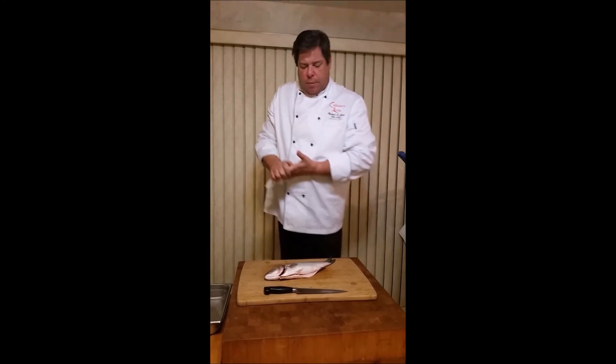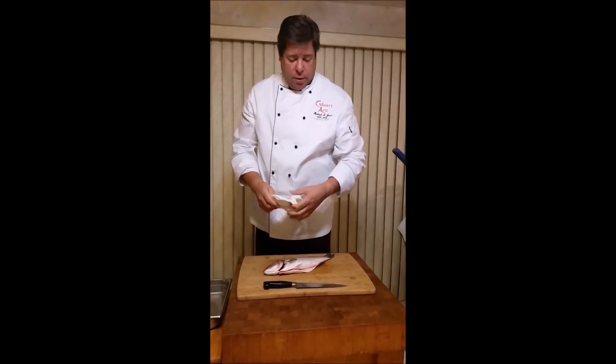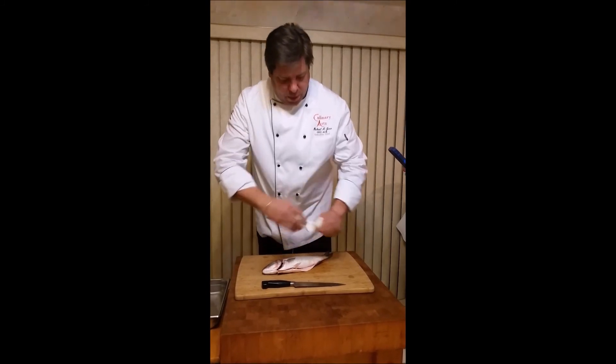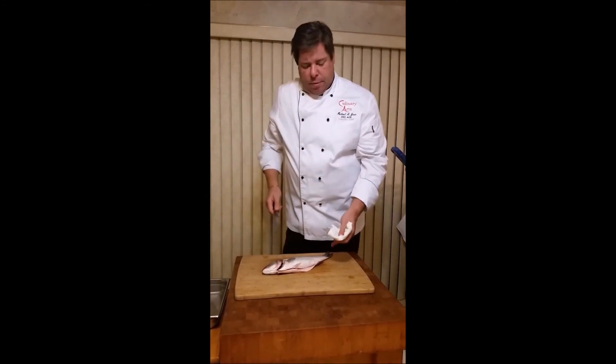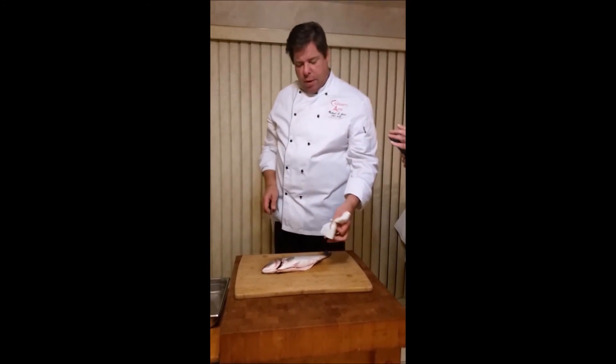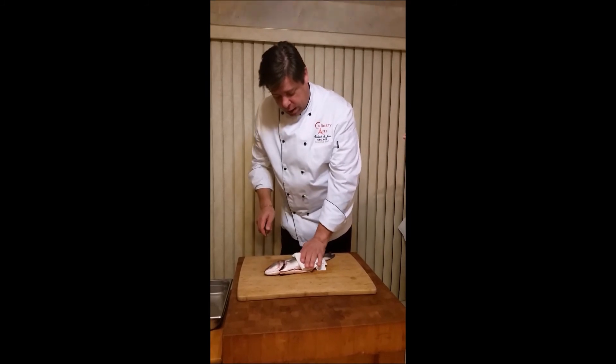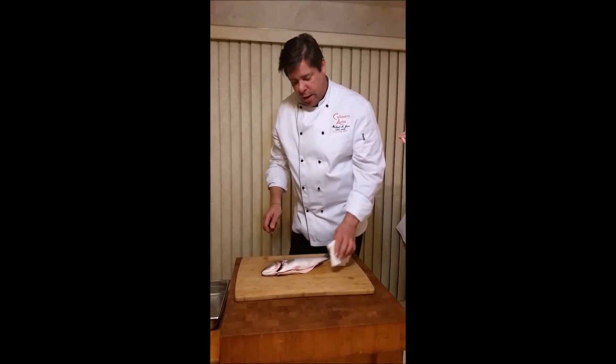Now what I'm going to do is make fillets out of this. Some people do actually cook these whole — that's another type of preparation. But sometimes because it is slippery, I want to have a good grip, so a paper towel or even a regular terry cloth towel is good to make sure it doesn't go anywhere and move around on you.